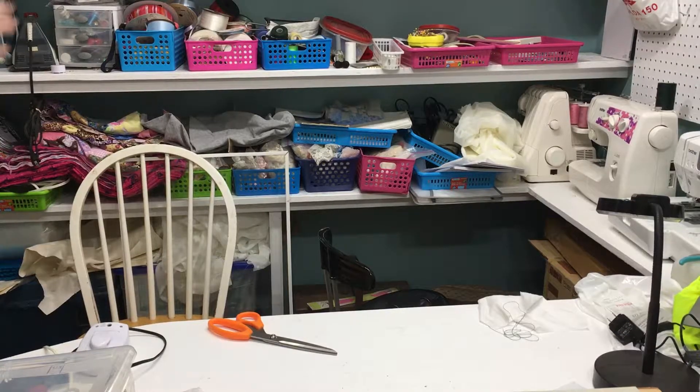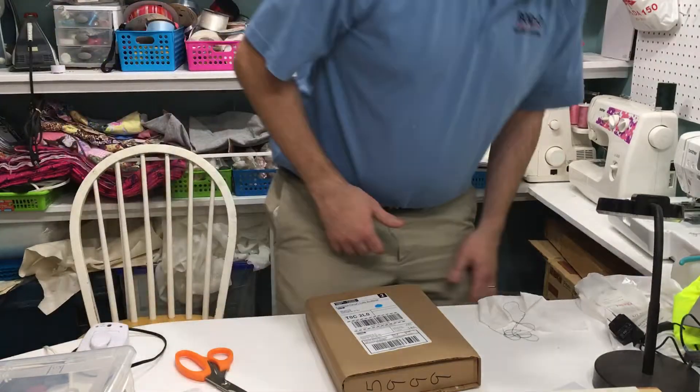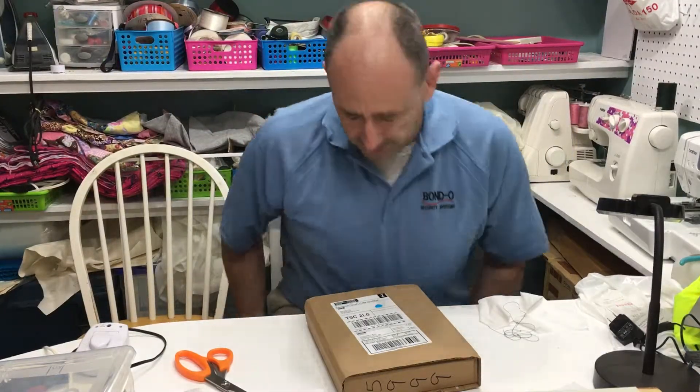Hey folks, it's Ben. I'm here with another amazing unboxing video for you. I'm going to be cool like all those awesome YouTube stars that you see out there and actually face the camera when I open this thing.